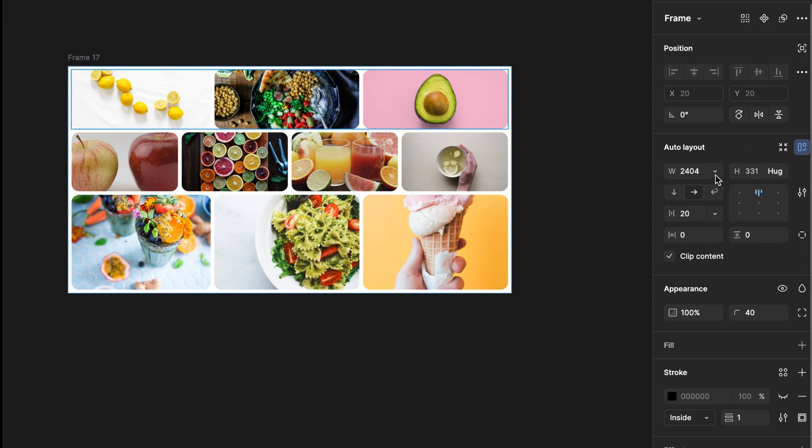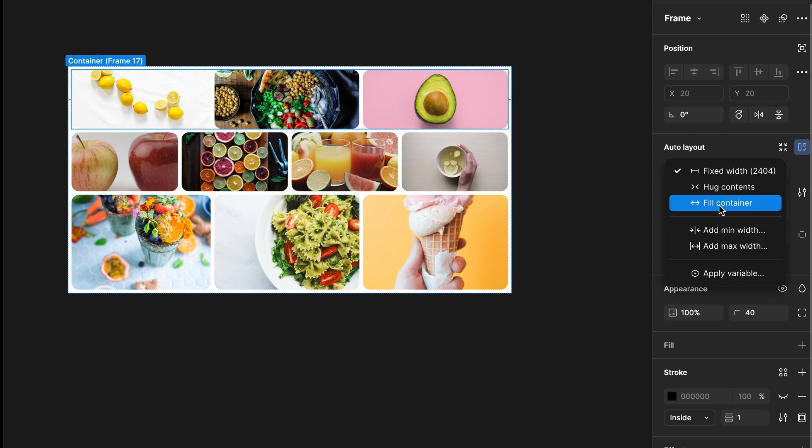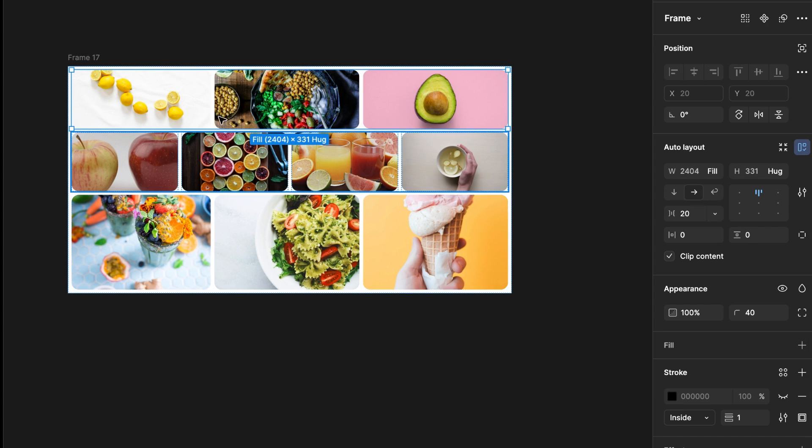Select the first row and make it fill container — I'll work on each row one by one. I have made the first card width a fixed value, following the demo box I showed at the beginning. According to that, the first card will remain unchanged when reducing the size, and the second and third cards will shrink. So the second and third cards will be fill container width-wise.